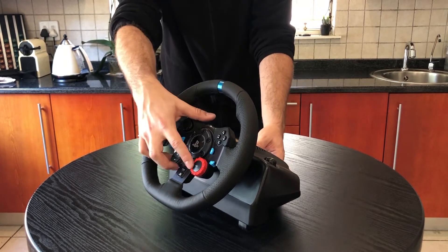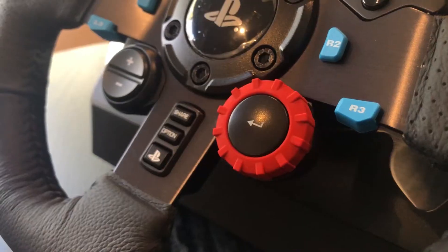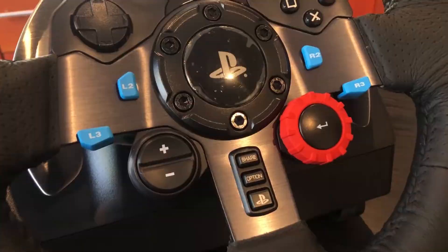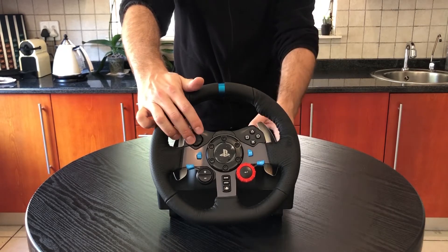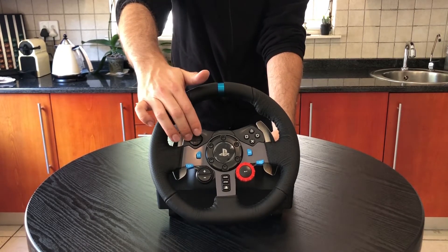It's got these beautiful metal shift paddles that give a real satisfying click — and everybody likes a good satisfying click on the paddles. The wheel itself is well built and constructed. It's also got all the toggle switches you need, including specialized ones for brake balance and traction control, plus all the buttons you need right at your fingertips.